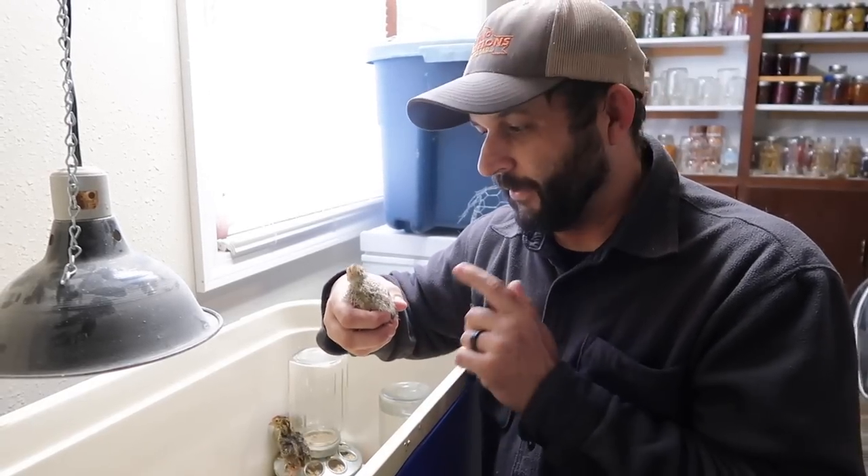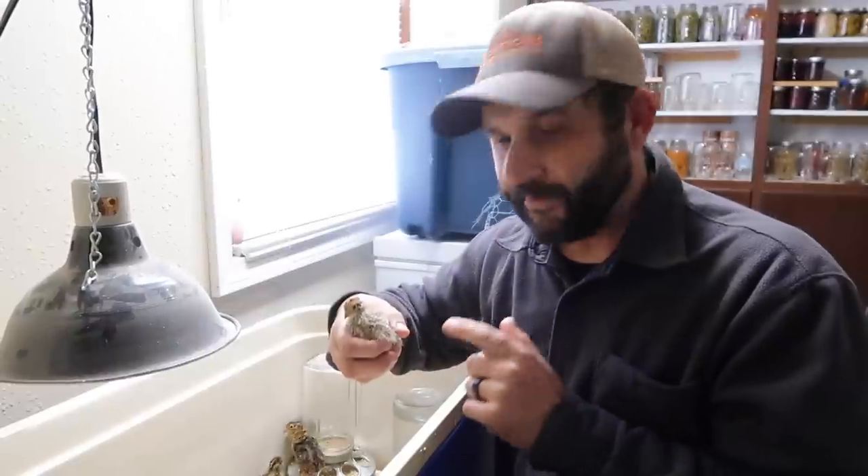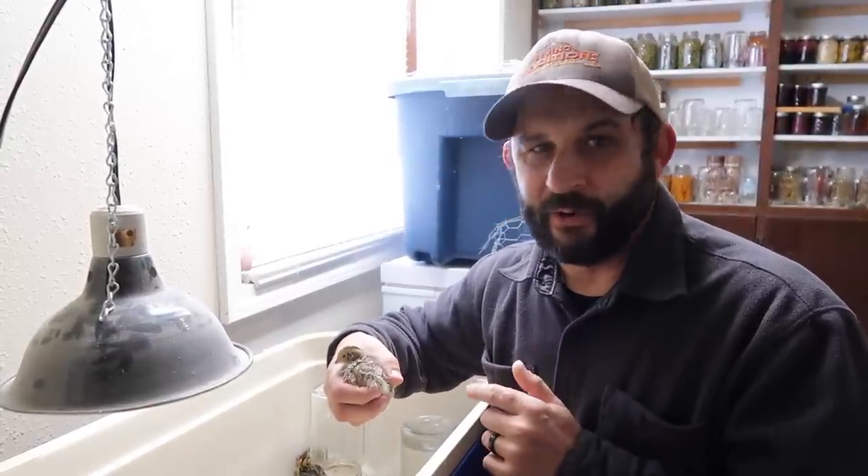These little guys are nine days old, and they're almost fully feathered already. I can't believe how fast these quail grow. It's just amazing to me that in just six weeks, these guys will be laying eggs. Crazy.